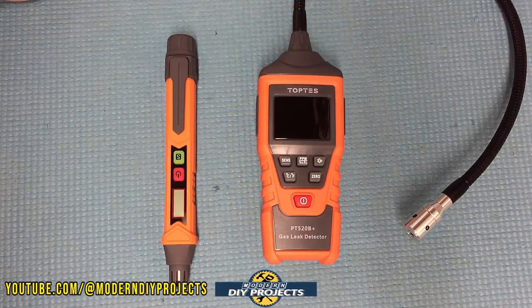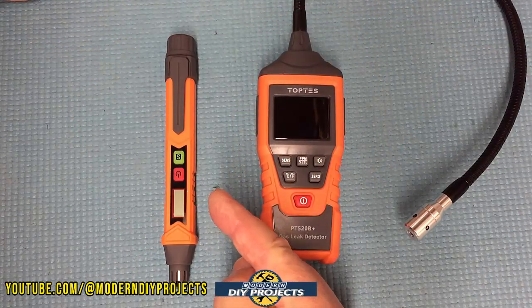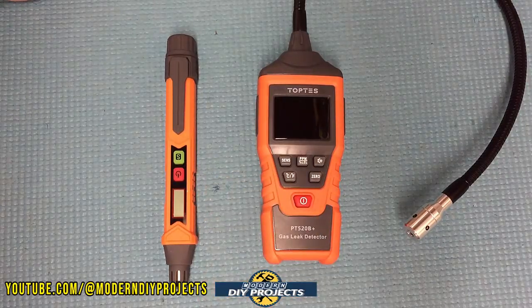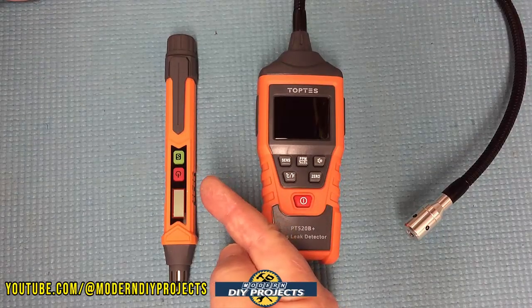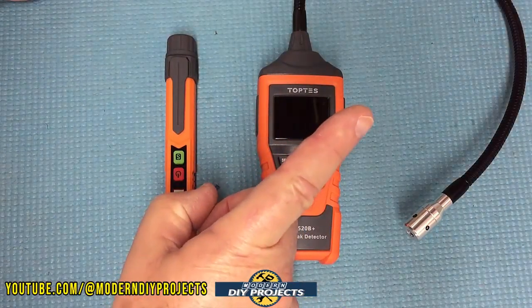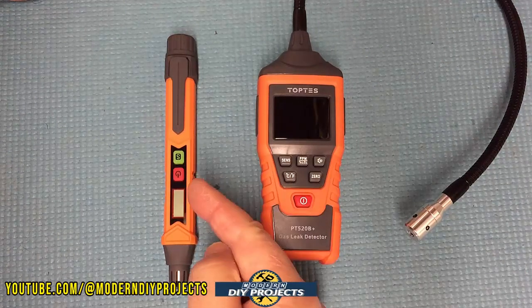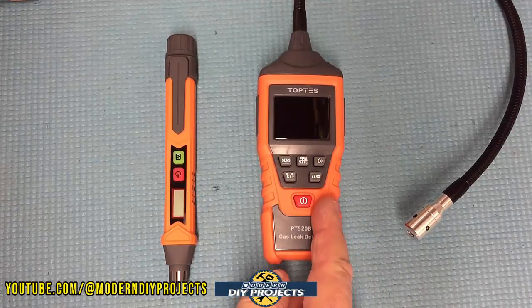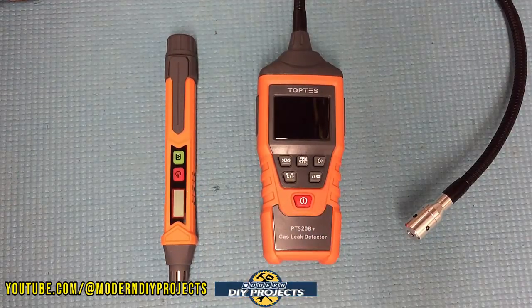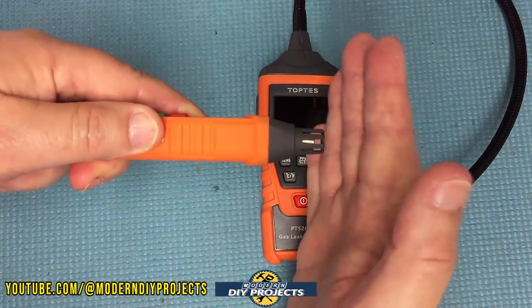Alright guys, let's take a look at the two different gas leak detectors I have. This is the one I just got, and this is the one I got originally and did a review on a few months ago. I'm not going to go into a lot of detail on the original because I already did a complete review — I'll put up a link in the corner if you want to check that out. The original pen is very inexpensive and easy to use, under 20 bucks, with the sensor right at the tip.